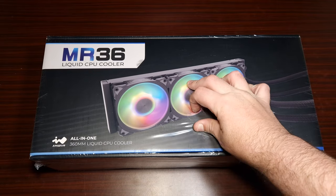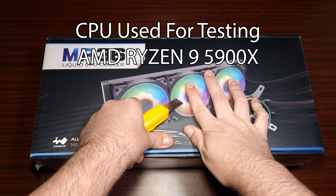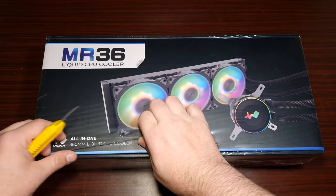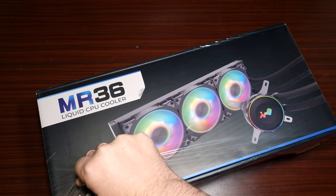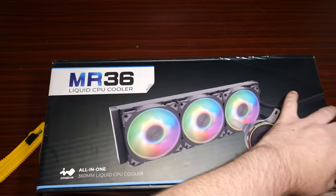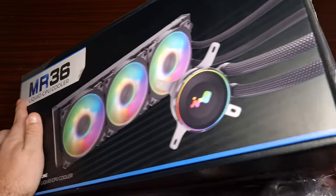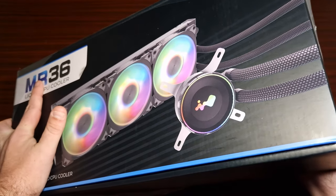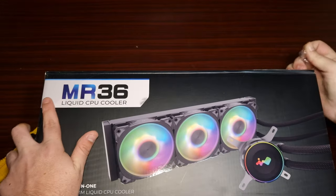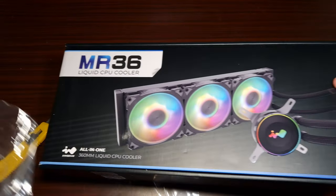This only just came today — we're recording on a Friday afternoon. It just arrived, so let's get the packaging off and take a look.